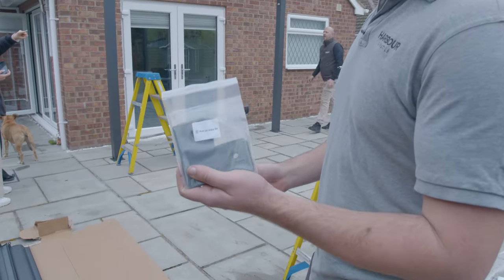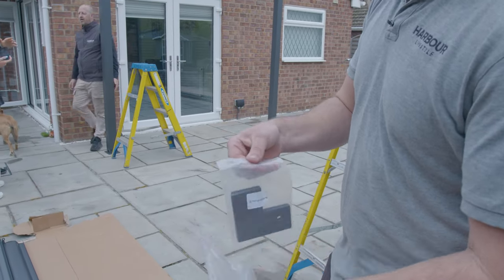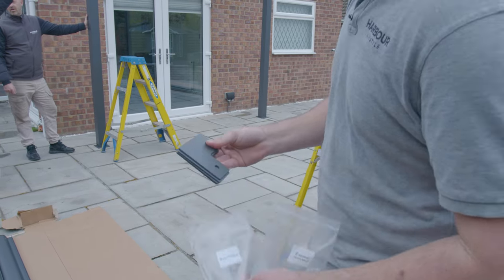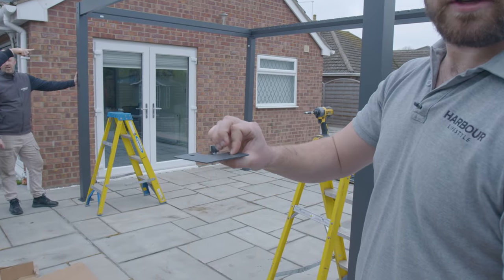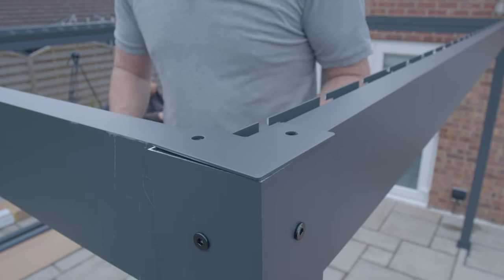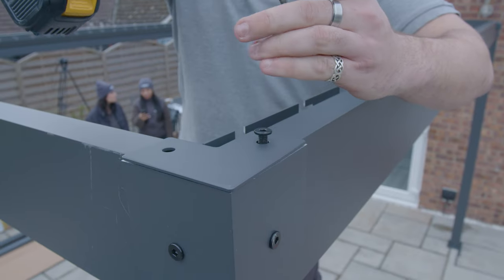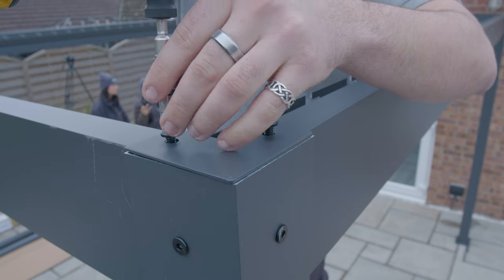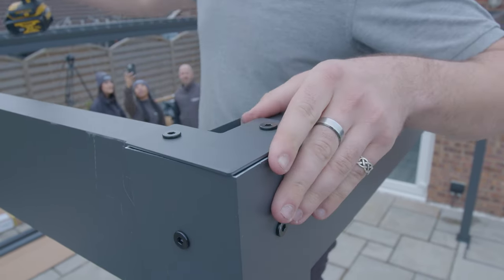So next up, we've got these L-shaped brackets and the associated bolts — there should be eight of these in a little bag. All we want to do is take these out of the packets and at each of the top corners, one of these will sit on top with two bolts going through to hold it in. These plates just sit on top of here and bolt through each hole. Seat them loosely to start with just until you've got both threaded in, and then once they're both seated you can tighten them up. Just do the same on every corner.